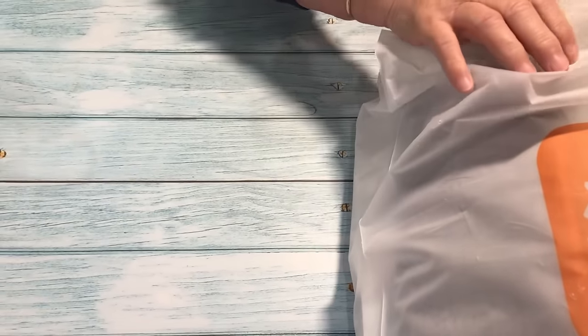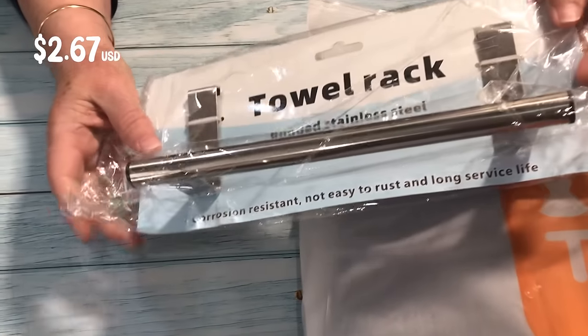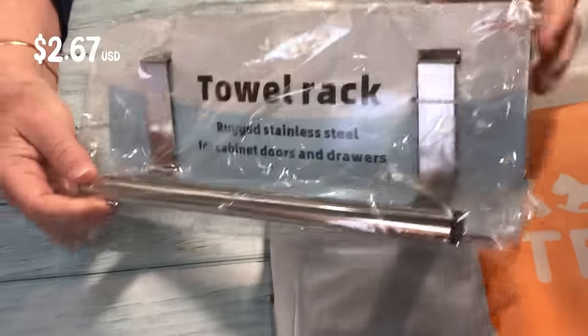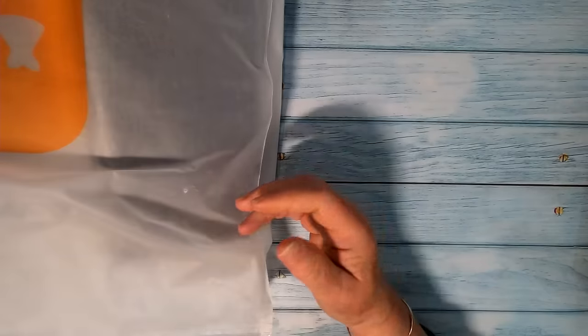I thought I'd buy this for my kitchen cupboard — the one under the sink — to hang my hand towels. It's simple enough but I didn't really take note of the sizes, so I'm not sure if it's actually going to work for me. But I do like the concept, so I'll give it a go and see if it works for me or not.